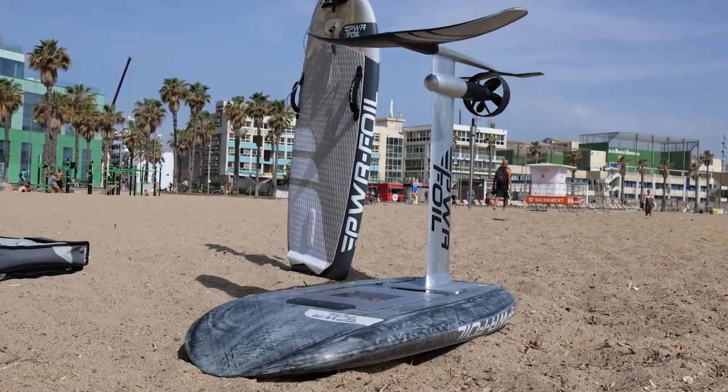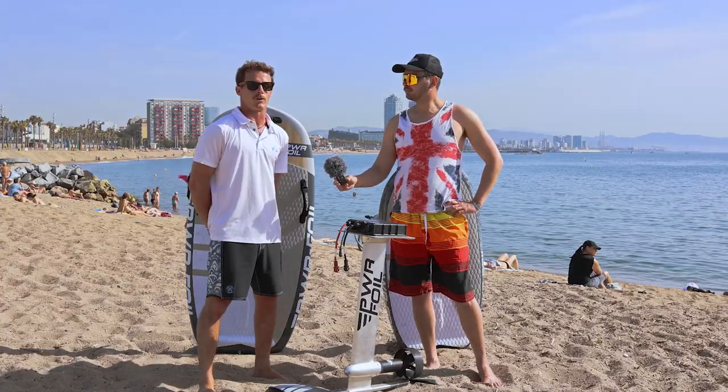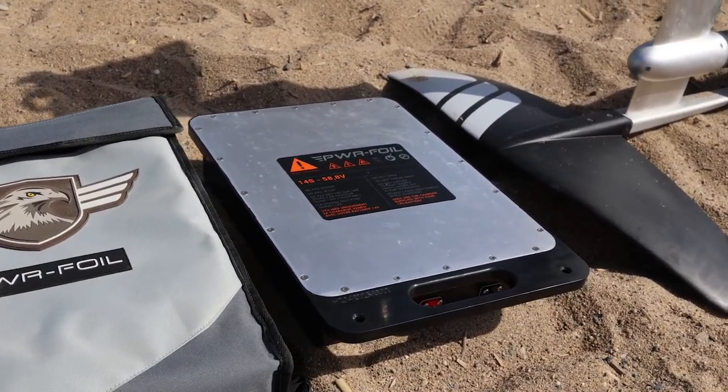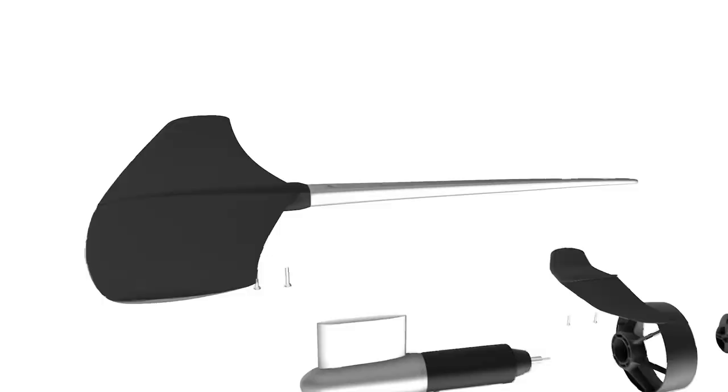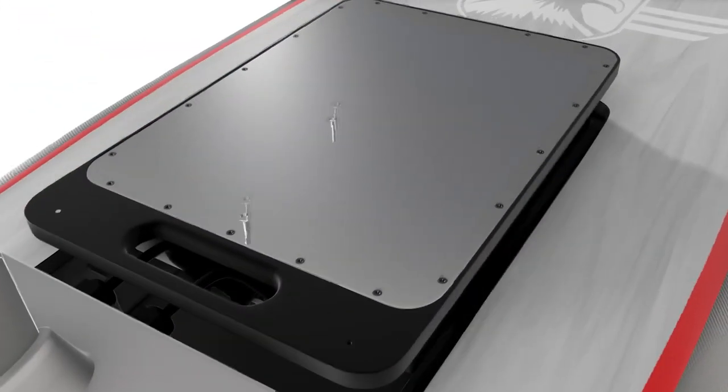And this is the third generation, right? Yeah, this is our newest version. We have different sizes and it's available in fiberglass and carbon fiber. It has a lot of power — we have two batteries and you can ride for almost one hour to three hours depending on the battery you choose, for a full, complete, super fun ride.